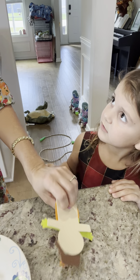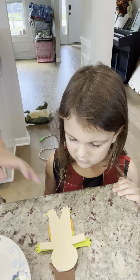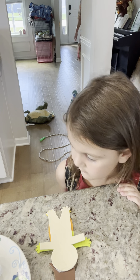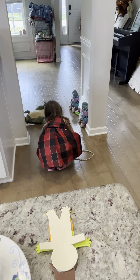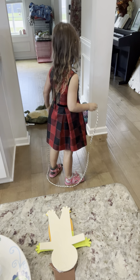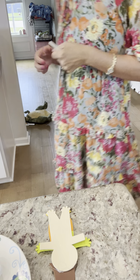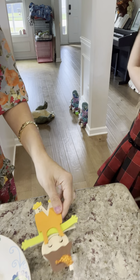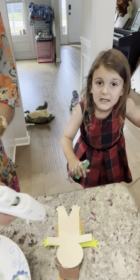I need another glue stick, I think. Hold on one second. One day can Abby come over by herself? Oh, that's right. I was putting the stick on.